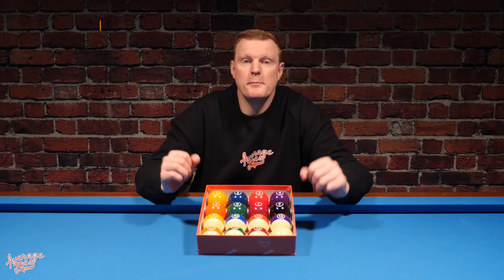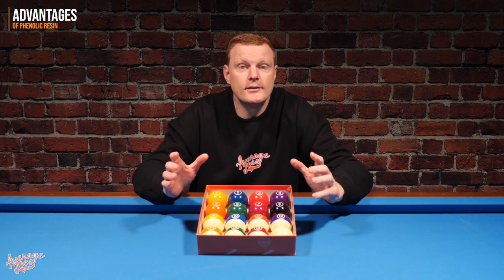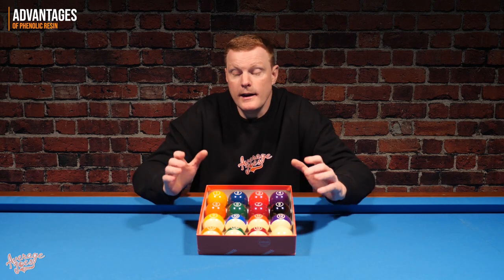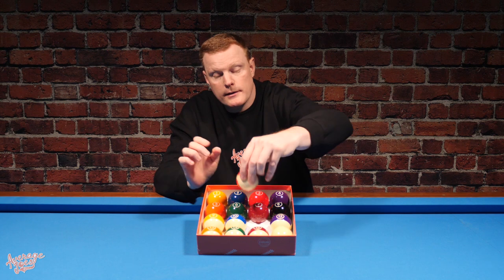It's quite unusual to find phenolic resin balls at this kind of price point, making these fairly unique. The main advantages of phenolic resin over other types include: first, it's the same resin used in professional matches, giving you a far better game; second, because it's so hard-wearing, a set of phenolic resin balls will last a lot longer; and third, phenolic resin balls tend to be much kinder on your pool table cloth, so the cloth should last longer before needing replacement.